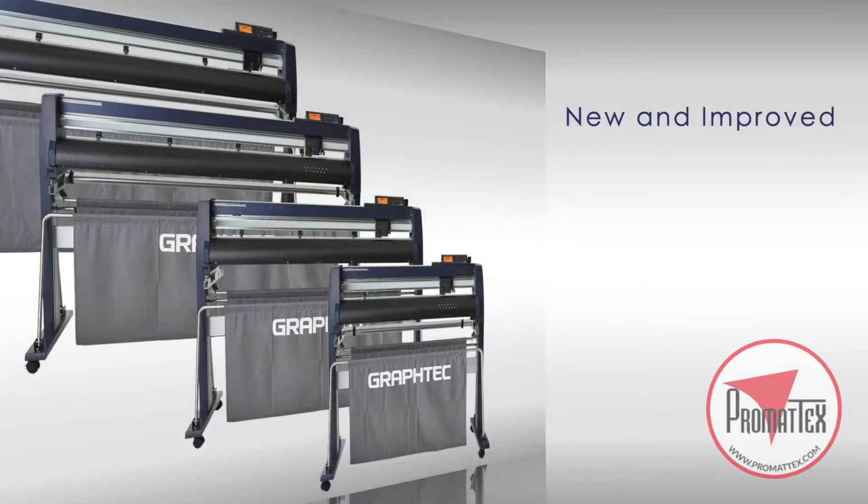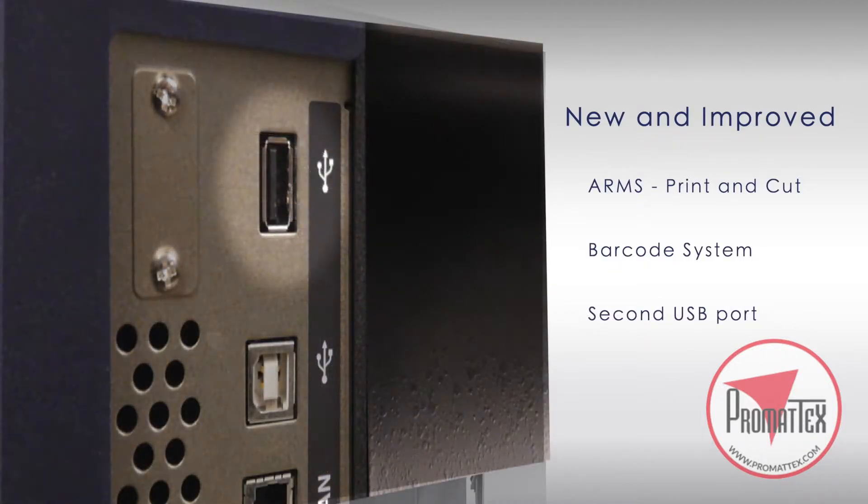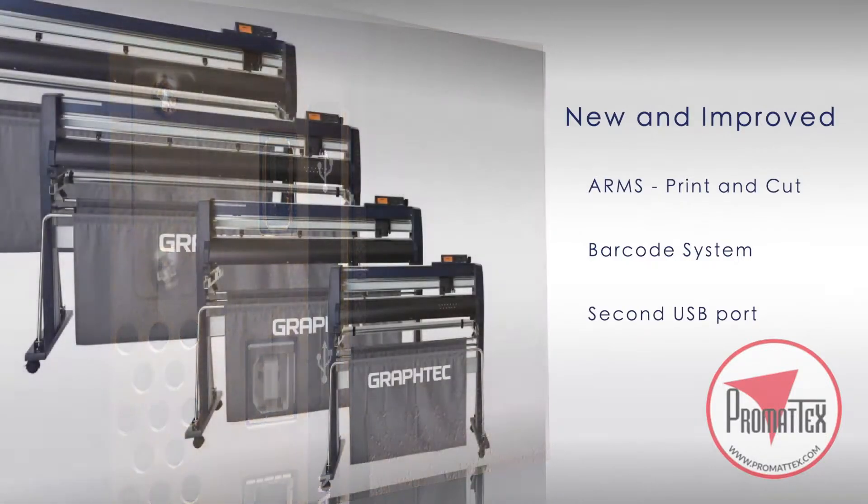The new FC9000 incorporates new and improved features such as a new and improved advanced registration mark sensing system, or ARMS, for print and cut applications, a new Datalink barcode system, and a new secondary USB port has been added for placing thumb drives so jobs can be uploaded and cut without a PC.